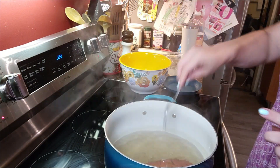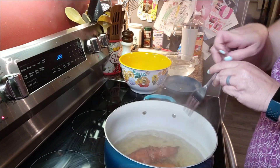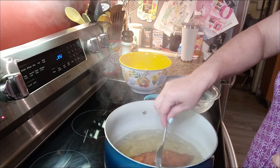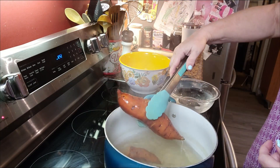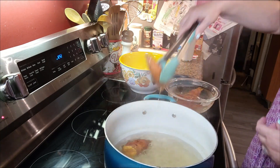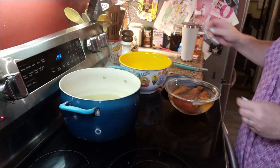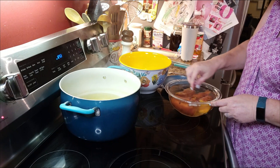Our potatoes are fork tender and the skin is starting to separate already, so we are going to turn our stove eye off. I have a bowl of ice water over here. You can run these under cold water in the sink if you'd like. I'm going to have to get some tongs because they are falling apart. I got busy doing some other stuff. I'm going to let this sit here for just a second, because I do want it to cool off a little bit.